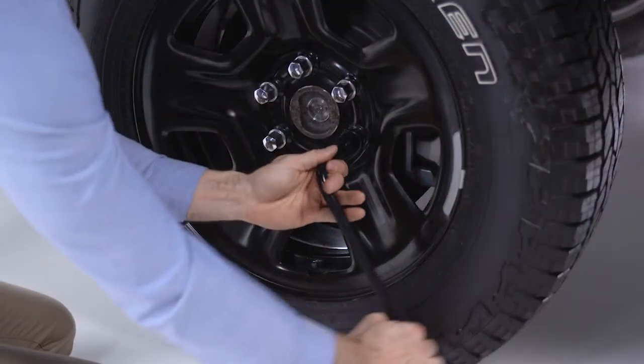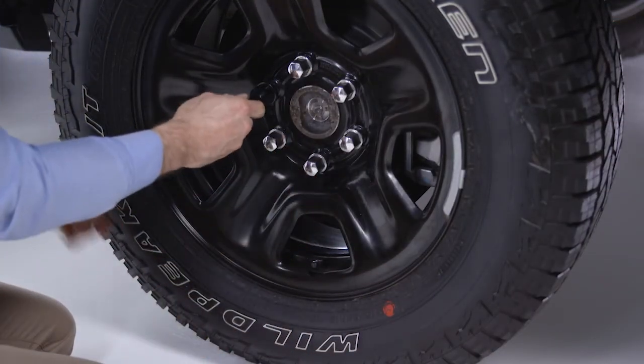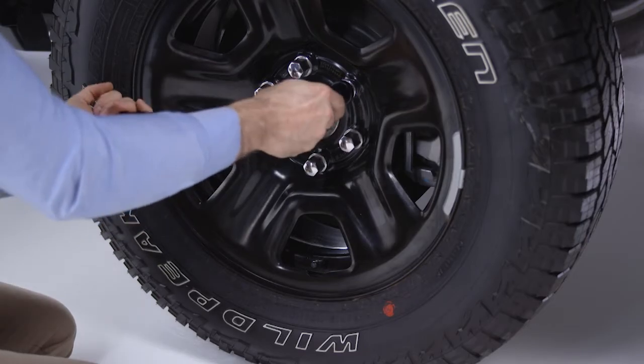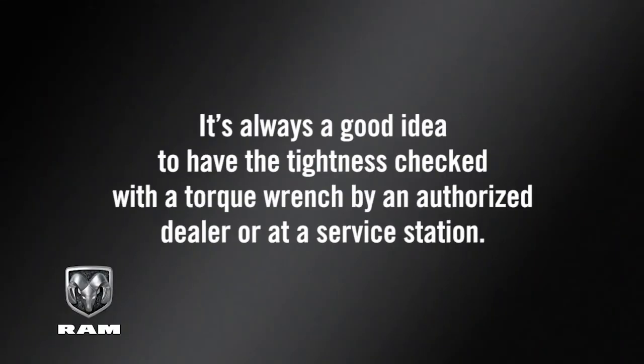Now you can lower the vehicle by turning the jack counterclockwise and remove the jack. Once on the ground, you can finish tightening the lug nuts. Alternate lug nuts until each lug nut has been tightened twice. Maximum effort should be used for the final tightening. It's always a good idea to have the tightness checked with a torque wrench by an authorized dealer or at a service station.